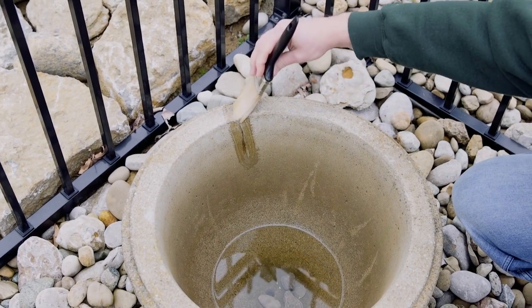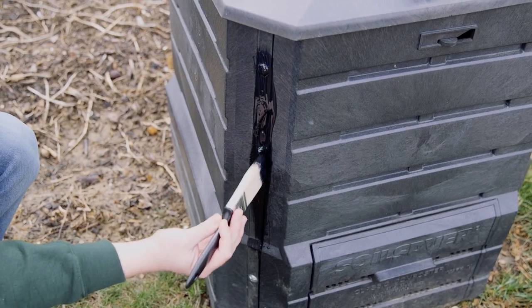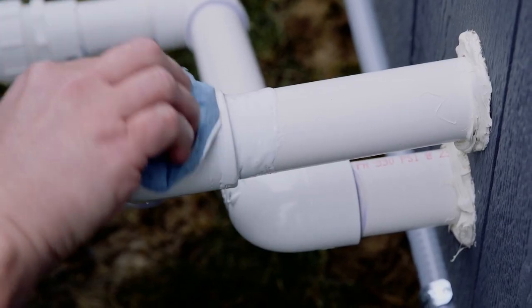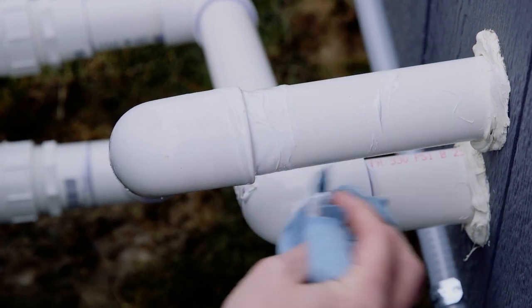Next, apply multiple coats to ensure all cracks and holes have been filled. Allow to cure in between coats and before water exposure. In 24 hours, you'll have a fully cured seal.